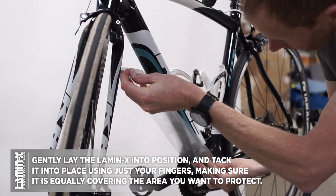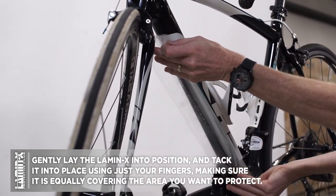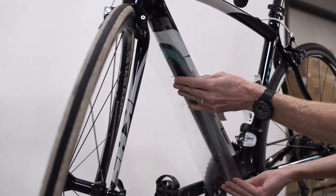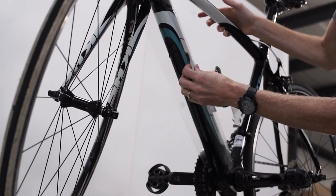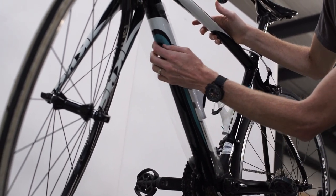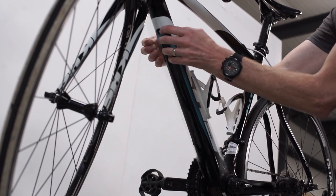Now we're going to line it up on the tube, being careful that we're not going to hit the chain sprocket so that the Lamin-X doesn't pick up any debris. Once the Lamin-X is lined up and in position, we're just going to start with our hand using a back and forth sweeping motion up and down to slowly apply the Lamin-X, making sure it's evenly covering both sides as it wraps around, and just lightly wrap the Lamin-X around the tube into position.